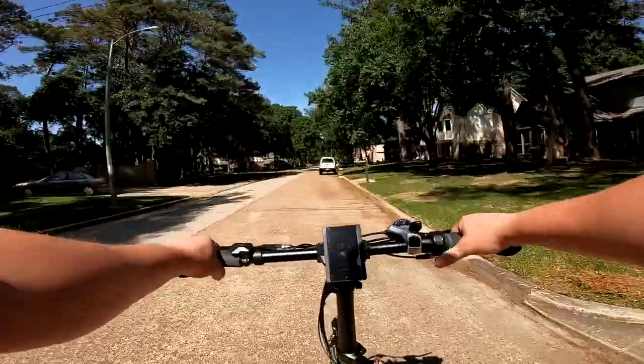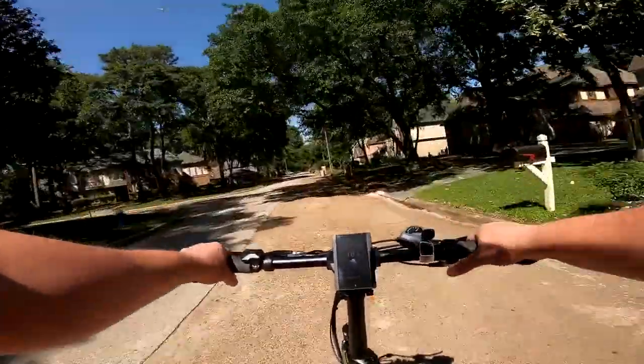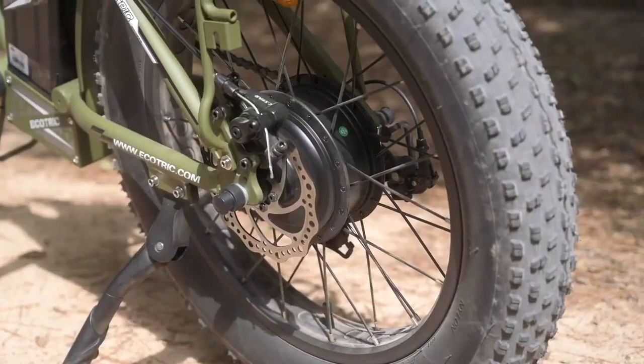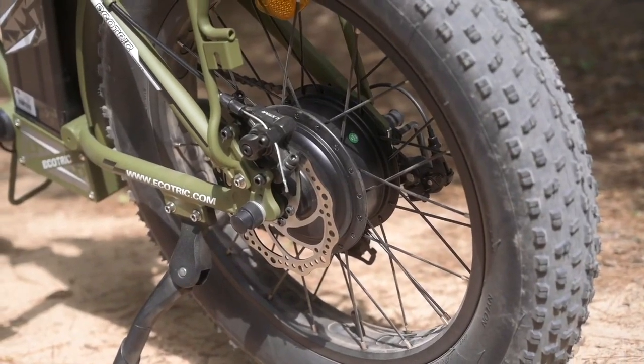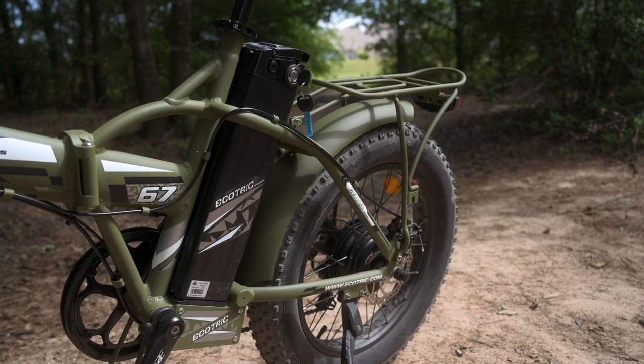The 20-inch Fat Tire Folder is priced at $1,300 USD. It is a Class 2 E-Bike capable of speeds up to 20 miles per hour. It has a 500-watt motor, a 48-volt battery, and can travel up to 35 miles per charge.